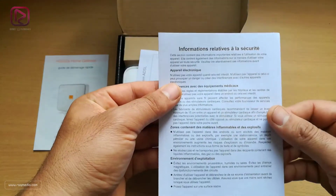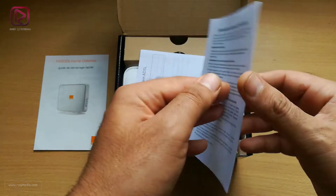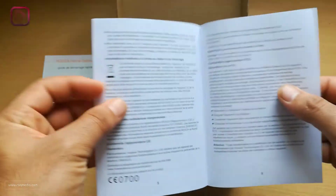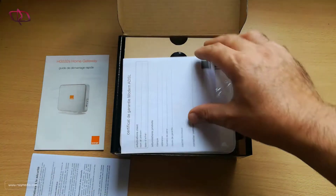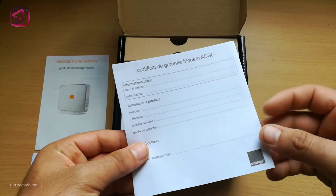Next we have the safety tips — things you should and should not do with your router when it comes to cleaning, power supplies, etc. And the last document here is about the guarantee of your router.